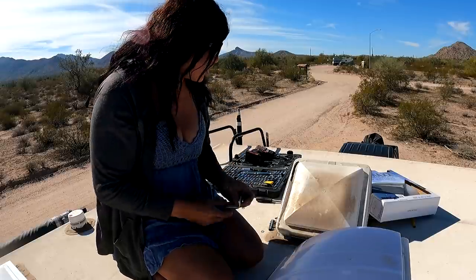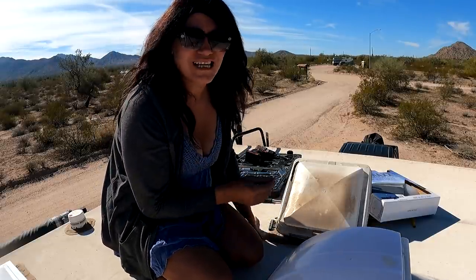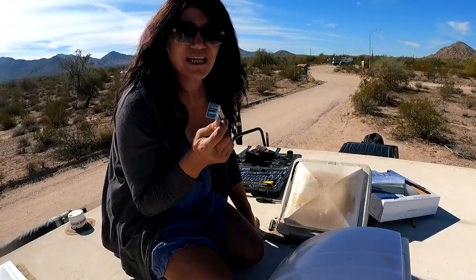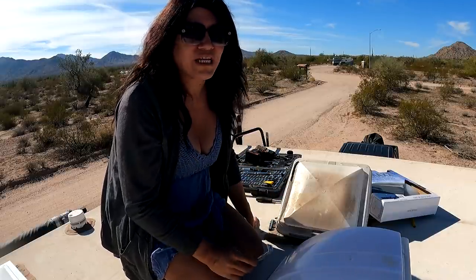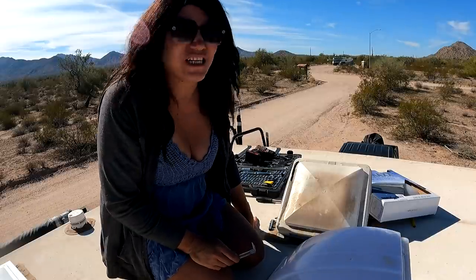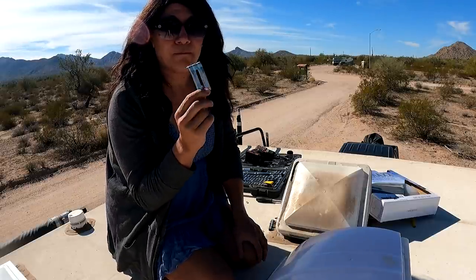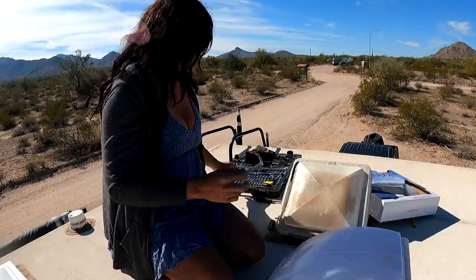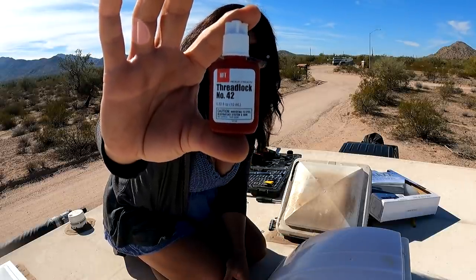So what I'm going to do is actually put bolts in. They put screws in this and that's not a very good design. That's the problem with some of these rigs that are manufactured like this — they just pump them out and cut corners; they don't do things like they probably should. So I'm going to go ahead and put bolts in with nuts. That way it'll hold. I also have lock thread to put on the bolts so they don't come loose.